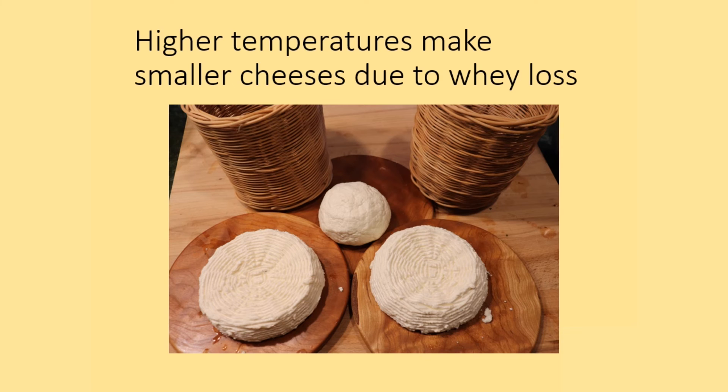The cheese itself was not heated that hot. This is an advantage in that there's less whey, but a disadvantage in that you get less cheese.